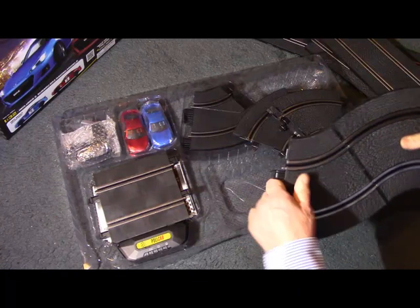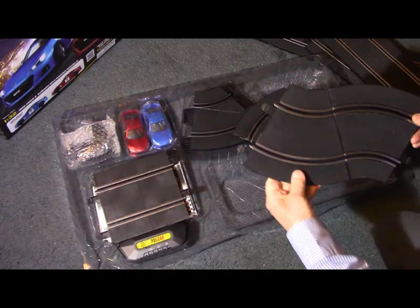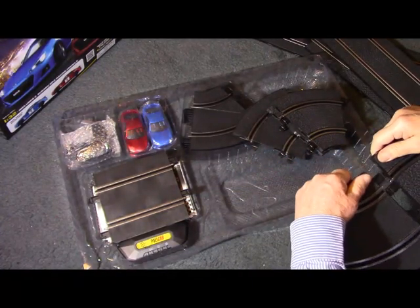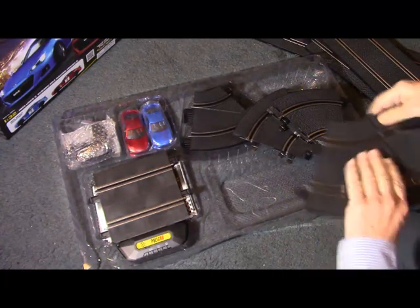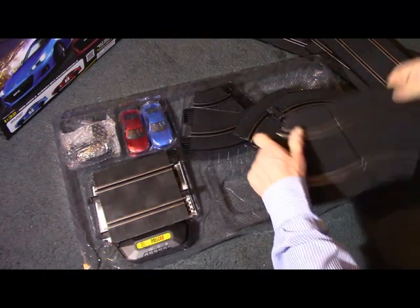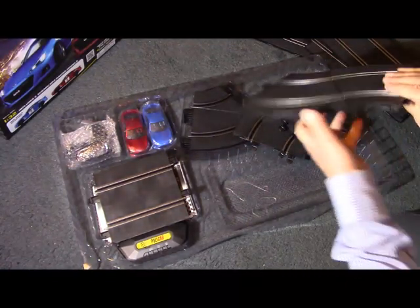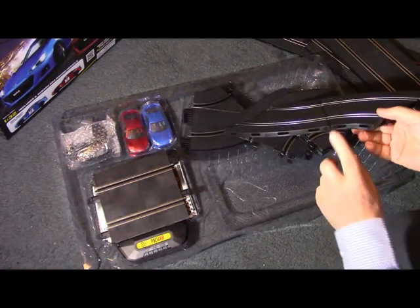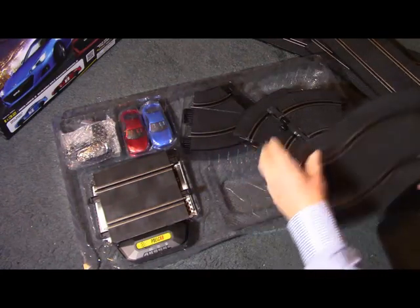While I'm doing this, I'll point out that there are clips which allow you to clip the track sections together if you're making a more permanent layout. You can clip the track sections together by putting clips in here to join the two together — so that's quite useful.